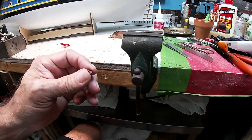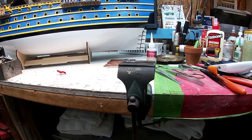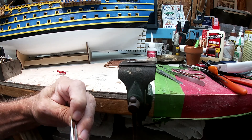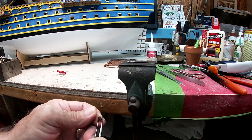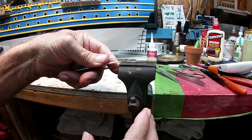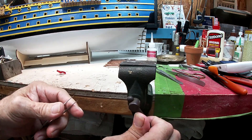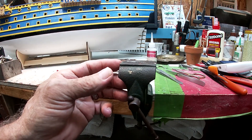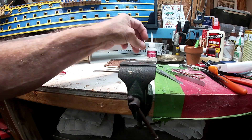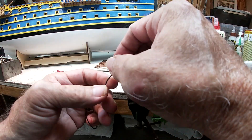I want to grab this with my tweezers so that the middle hole is facing where the knot's going to be. Clamp it up in the vise with a little bit hanging out here so I can get glue to attach to the dead eye and the rope.